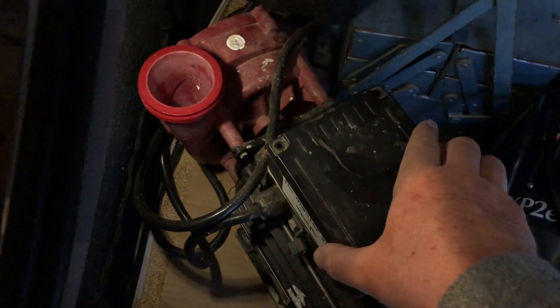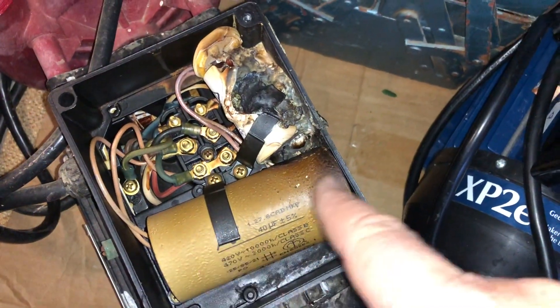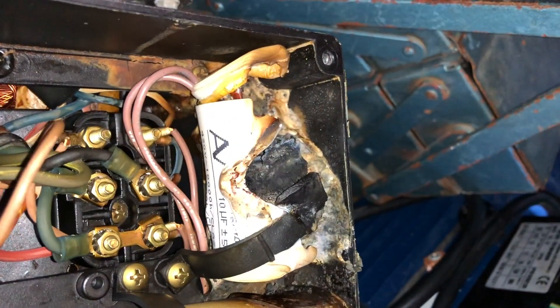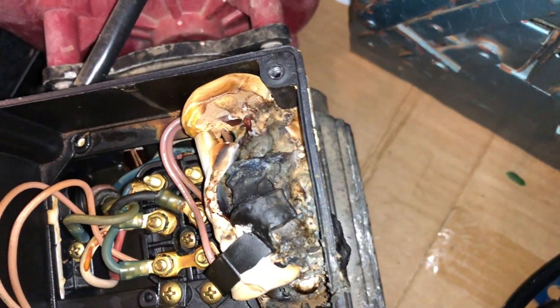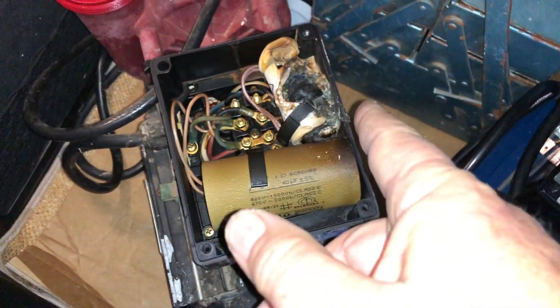This second pump here is quite entertaining. Have a look at that capacitor - that is supposed to be a nice white solid container like this one. But this one is just burnt from what's happened. As you can see, that one there is fairly toasted, roasted, buttered, jammed and creamed. So there's your problem.